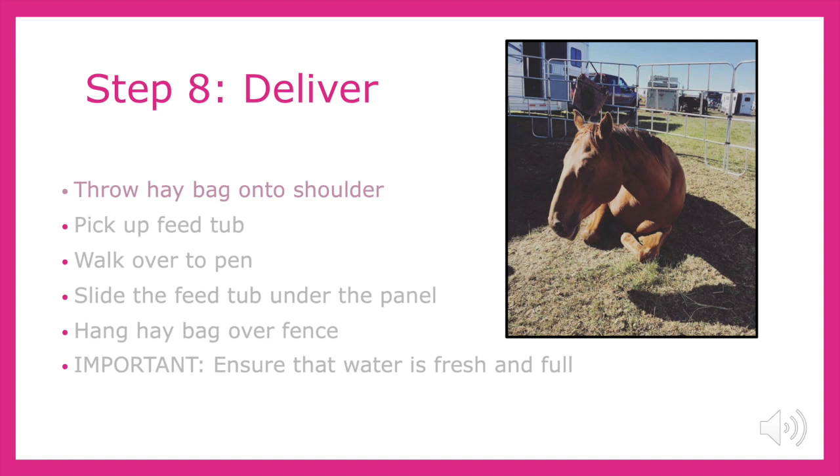Finally, we get to deliver the feed to my girls, who are always anxiously waiting at the fence to be fed. Throwing the hay bag over my shoulder and picking up the tub, I'd walk over to their pen and slide the grain under the panel and hang the hay bag on the fence. During this step, it is also extremely important that you check their water and make sure that it is fresh and full.